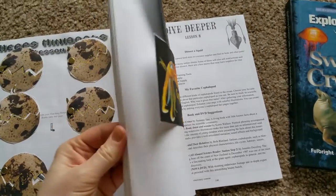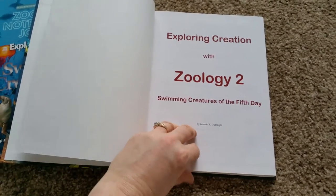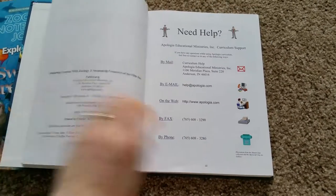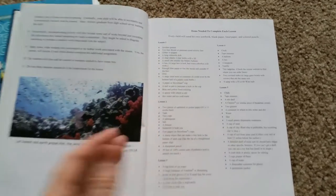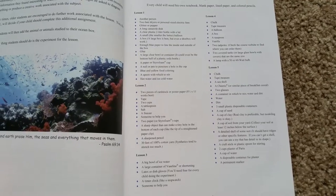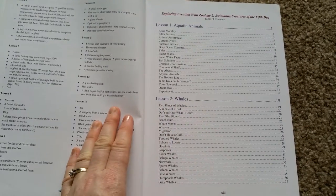I recommend this notebooking journal big time, because it supplements the textbook. This is only swimming creatures. Zoology 1 covers the flying creatures. It always has an introduction and is very kid-friendly — conversational tone, like she's talking to you. Here are the items you'd need for the projects: simple, around-the-house things, with a few you may have to run out and get. And these are the lessons — it covers all aquatic animals.